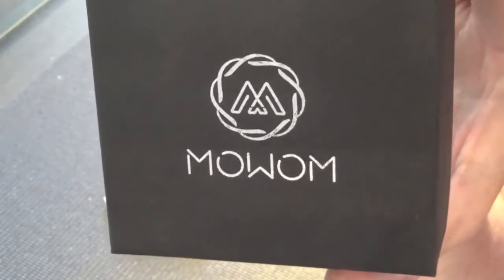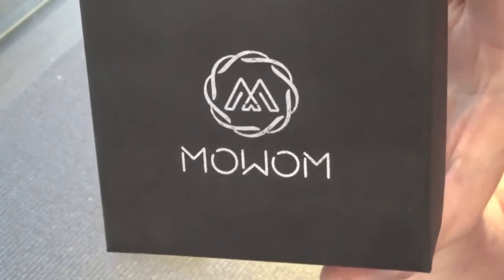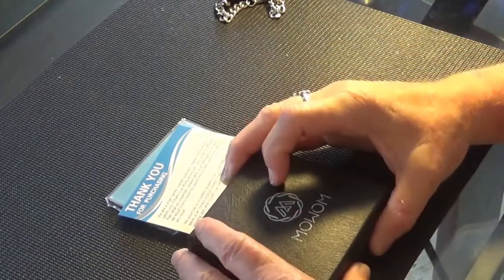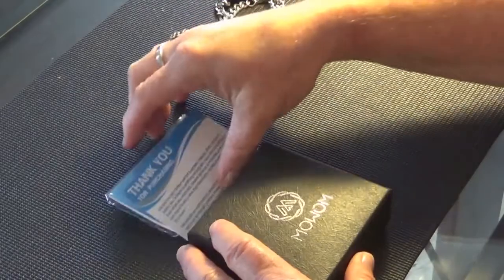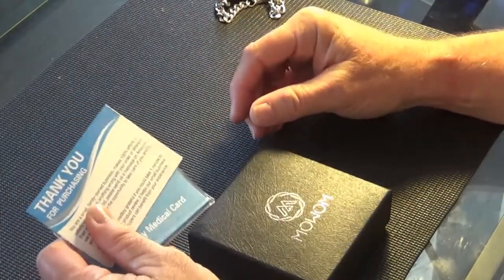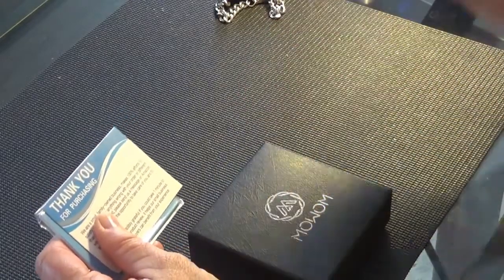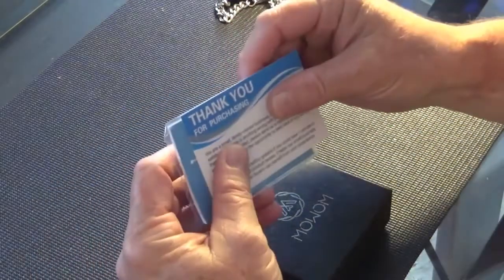Hi guys, Susan here. Welcome back to my channel. Today I have a review on the MauWam Medical Bracelet. I bought this about a week or so ago from Amazon.ca and I'll put a link to it in the description box below.